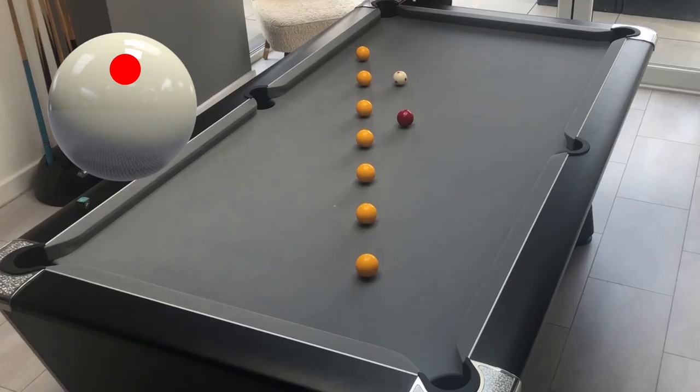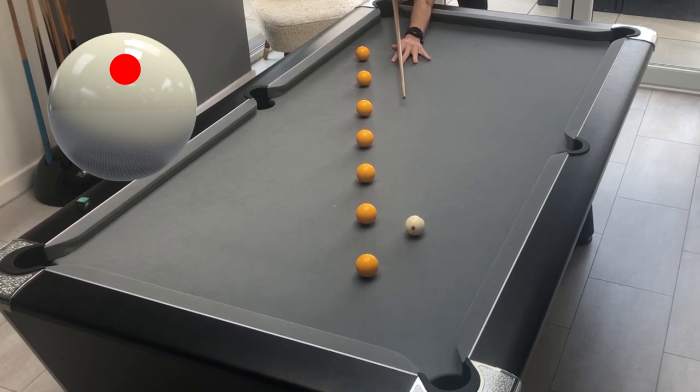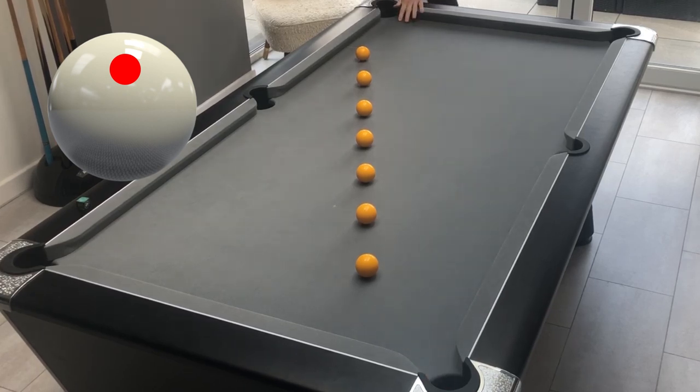This last routine is all about judging the pace when playing with varying degrees of topspin and screw back in a straight line. You set out some yellow balls in a diagonal line parallel from one corner to the other. You then place the red ball in the centre and the cue ball one yellow ball back. The object is to pot the red into the corner with the cue ball ending up in line with each yellow. For the first shot, try to play a firm topspin shot and follow through into the corner pocket.